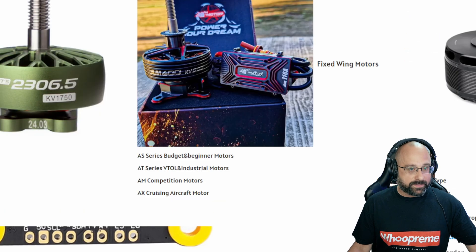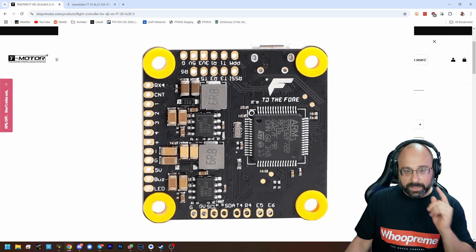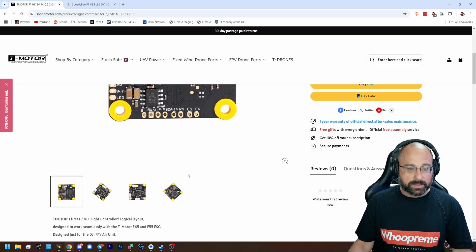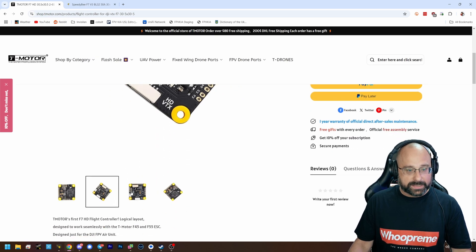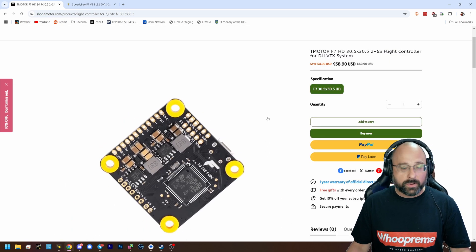So if we look at something like the T-Motor F7 HD, what you may see — and I don't know for sure — is that it doesn't have that chip. Because it's a high-def only flight controller, it doesn't have the capability to do analog OSD at all. Here's the other side — do you see that nowhere on this flight controller is that chip? Can't do analog OSD, that's it.